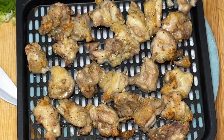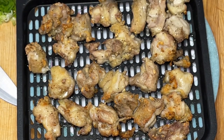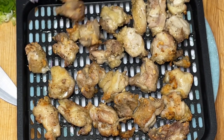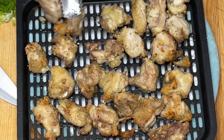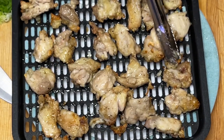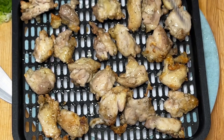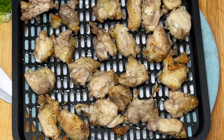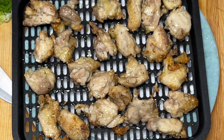Les 9 minutes sont écoulées. Je vais tourner tous les cubes de poulet pour faire cuire un autre 9 minutes. Il ne faut pas oublier de vérifier par la suite la cuisson du poulet pour être certain que c'est bien cuit. Ça dépend toujours de la quantité de poulet et de la grosseur des cubes.